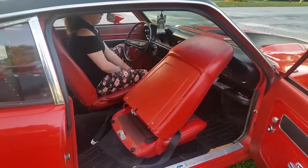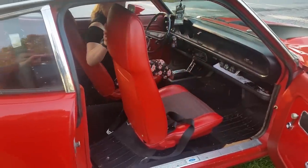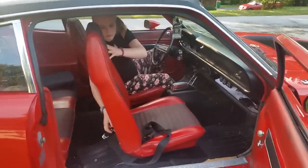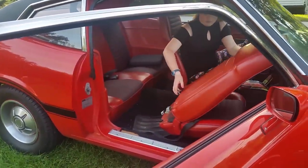Back in the 70s, getting in and out of this car wasn't too easy. It had this seat that you bent back and forth, and then you jumped into the back seat. What a drag.